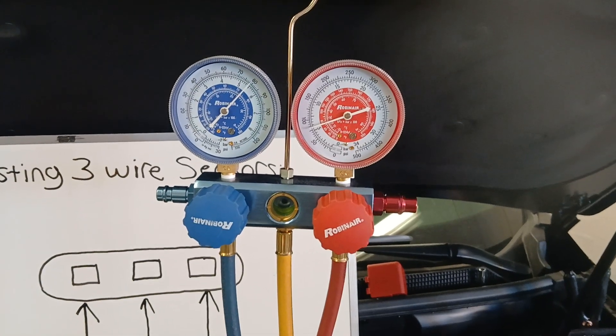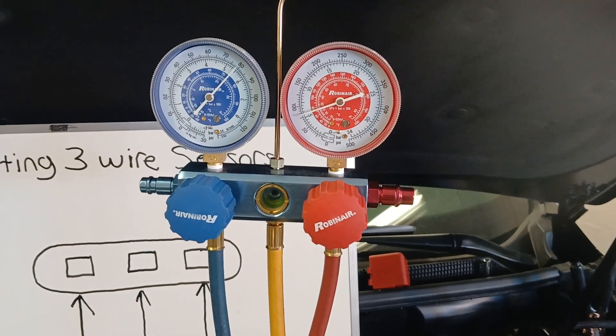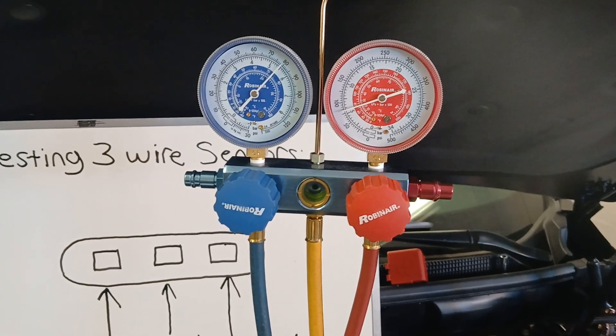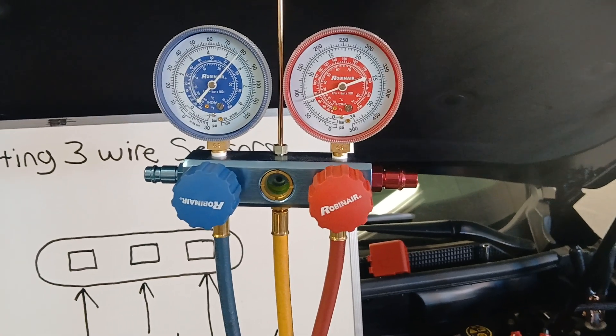On the AC gauges we're reading about 70 to 75 PSI high side pressure, so obviously the sensor is not reporting the truth back to the engine control module. Whether it's a bad sensor or a bad circuit is what we need to figure out, and it's going to be very easy to tell what's taking place.